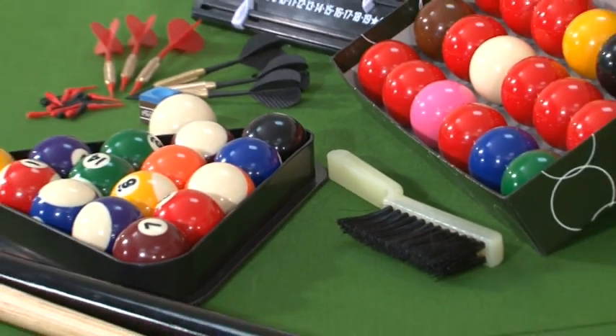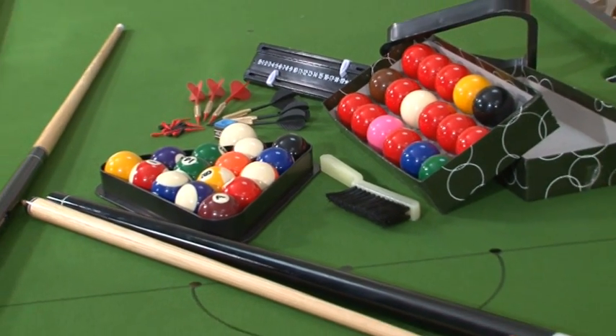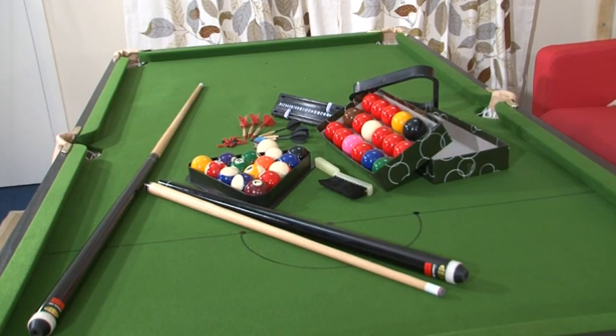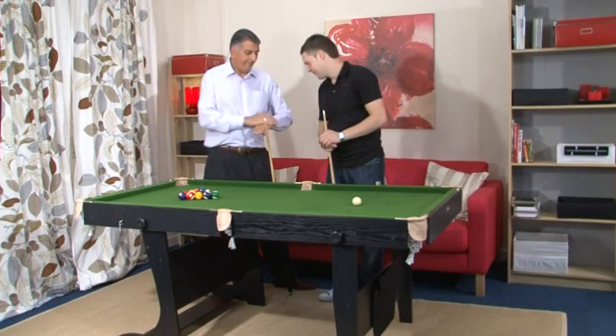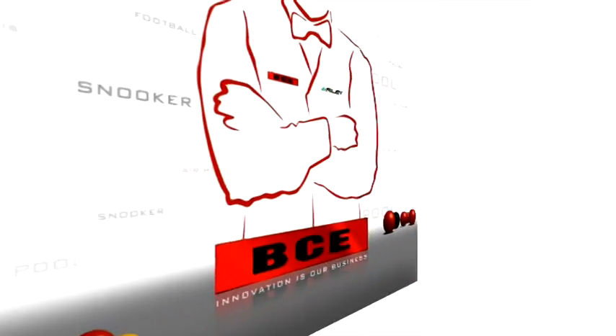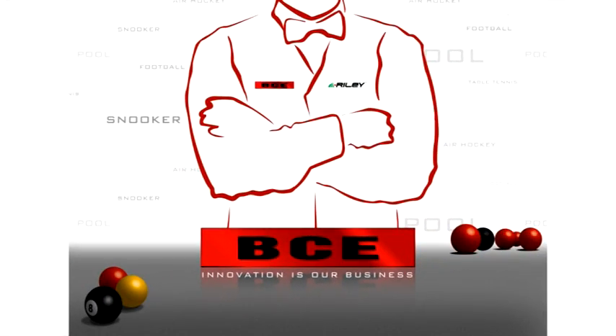We also provide a full set of accessories. This includes two-piece cues like the professionals use and everything you need to play the game. If you are looking for a durable, robust table that will guarantee year after year of problem free use, BCE is the brand to choose.